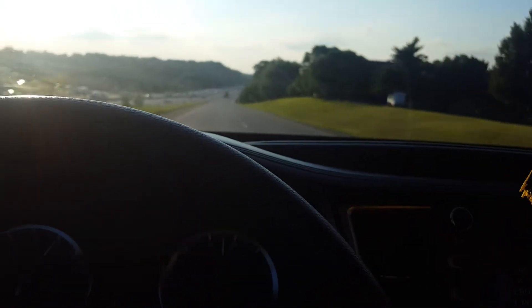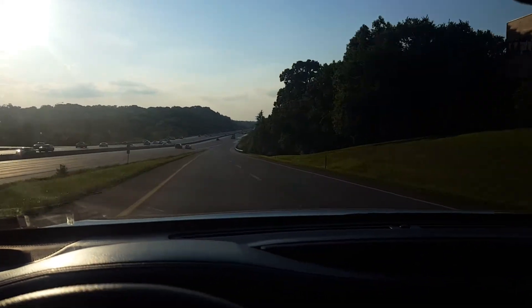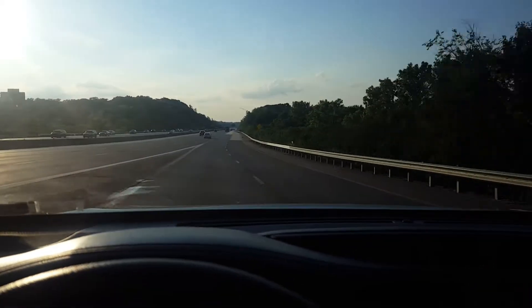We hit 60 mph. It goes good — it's super smooth. I don't know why you're still worried about the Pilot.